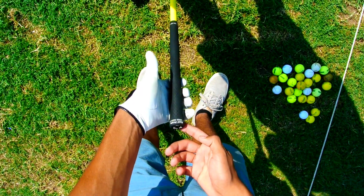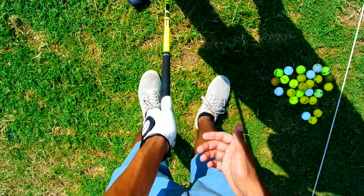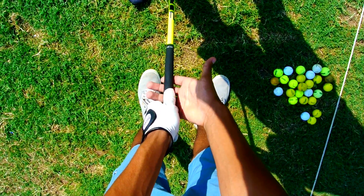First things first is grip. Grip is super important. You've got to make sure that you have the club over your fingers — you don't want to have the club in your palm.